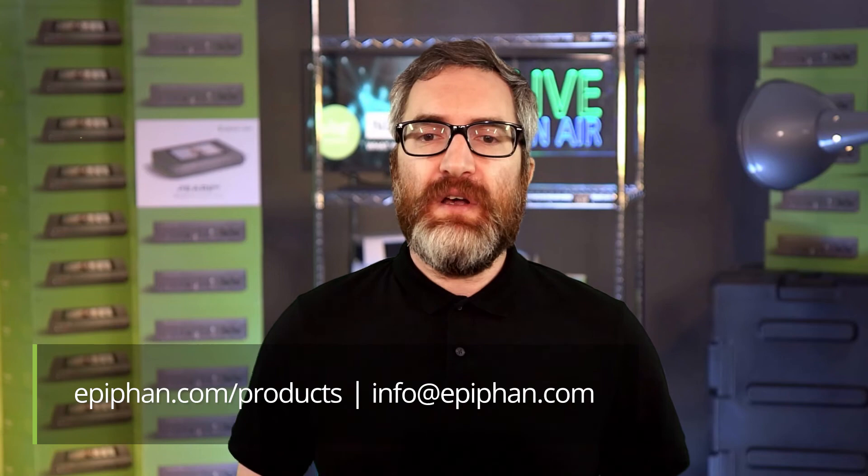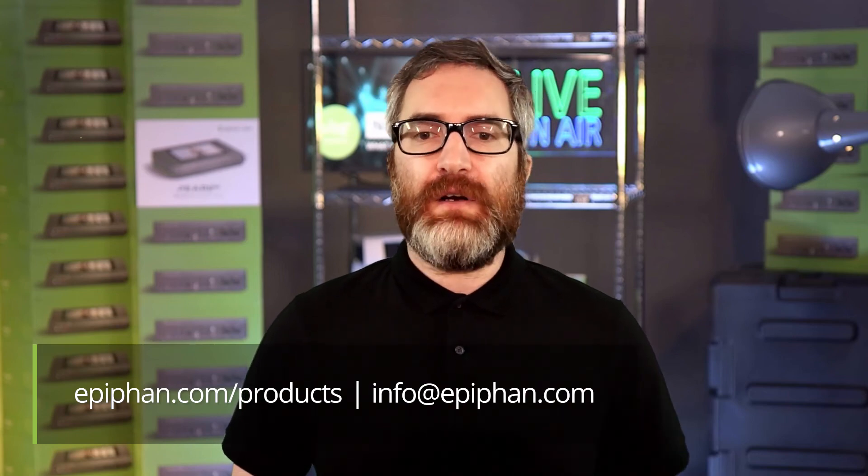I hope that helped clarify the differences between hardware encoders and capture cards. If you'd like to learn more about EpiFan solutions, visit our product page at epiphan.com/products.